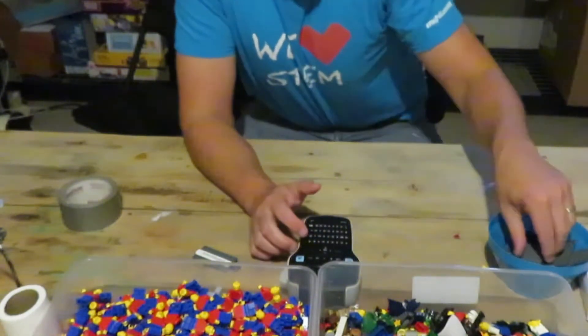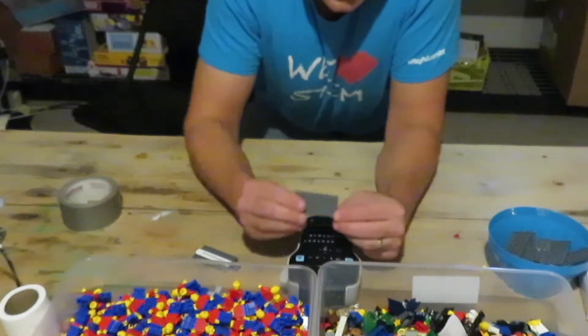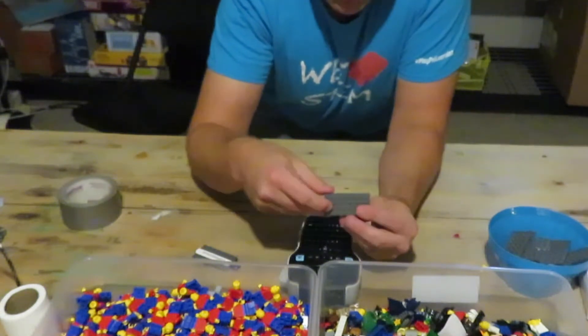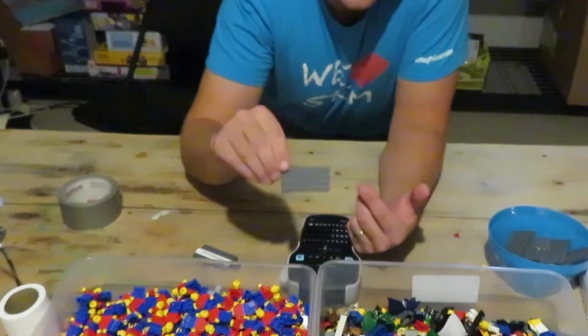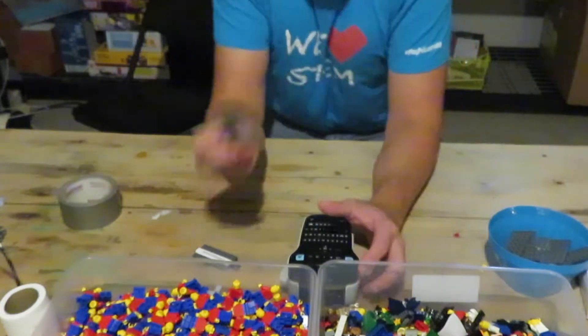What you need is really pretty simple. The first thing you need for the name tag is a 4x8 plate, just like this. You probably have them sitting in your piles of Legos, but if not, I'll put a link for you to purchase these and show you where I buy them on Amazon when I need to buy them in bulk. I do run out — I only have so many of these.